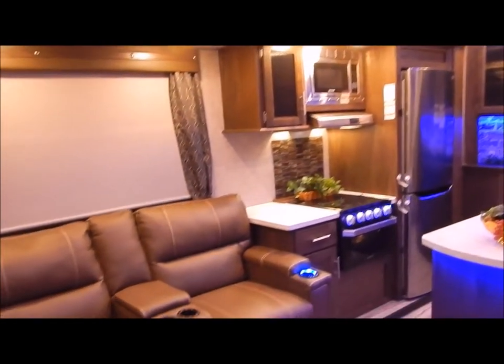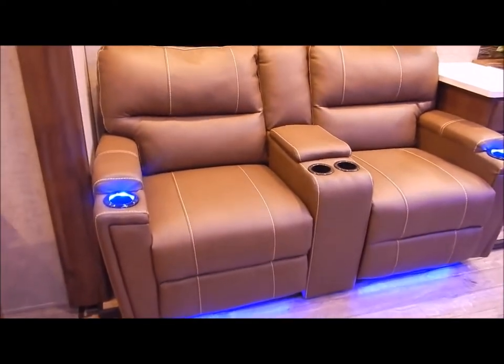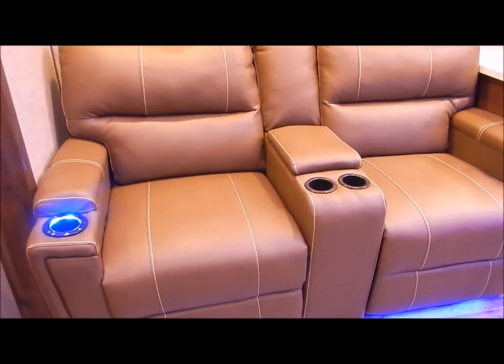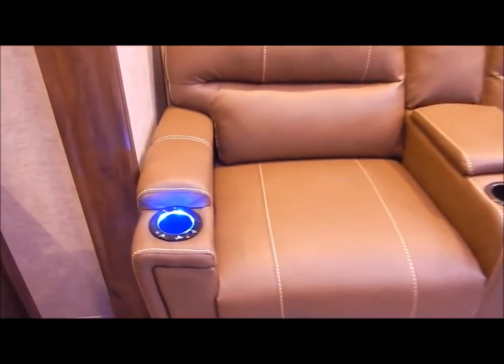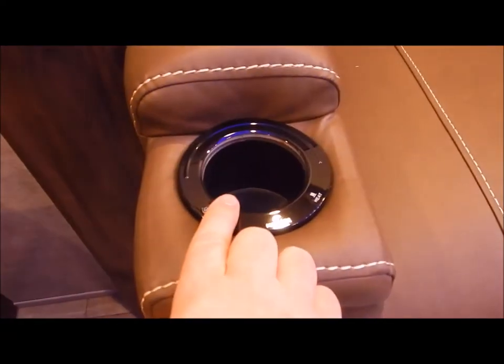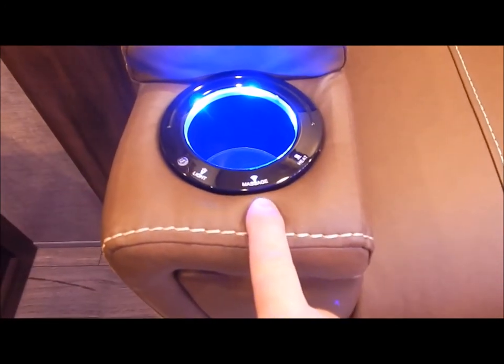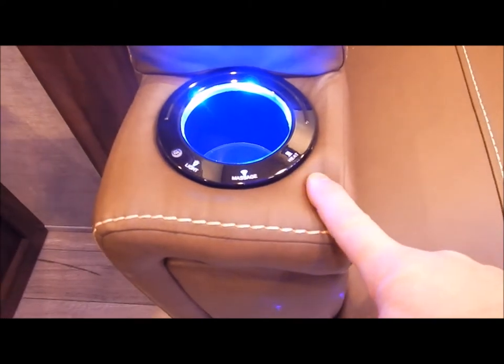And then you have your theater seating, which reclines on each side. You also have cup holders in the center as well as the outside — these are lighted cup holders with a light switch you can turn on and off. You have a massage button and a heat button as well.